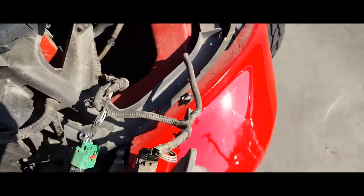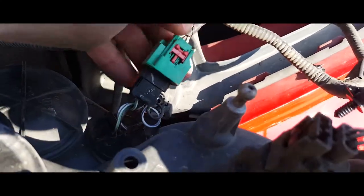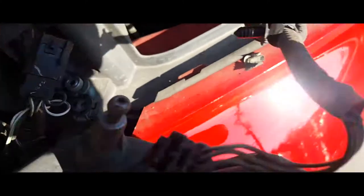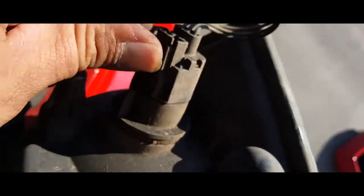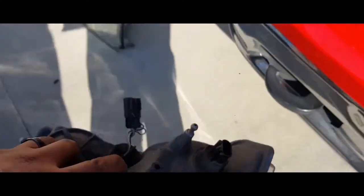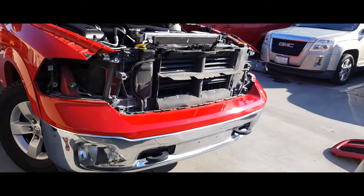Same process now — just remove these pigtails. Pull that up, press that down. Same thing here: push that up, push these down. And there it is. And that's how you remove the headlights from the 2013 Dodge Ram.